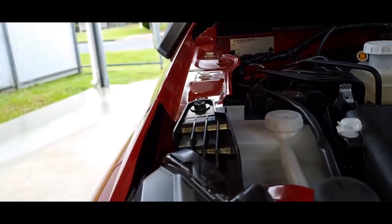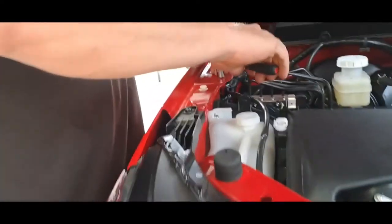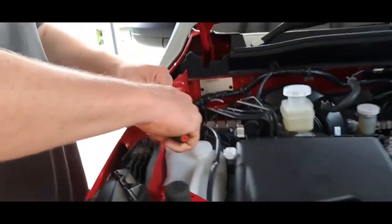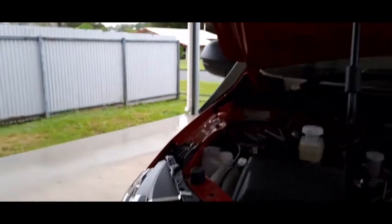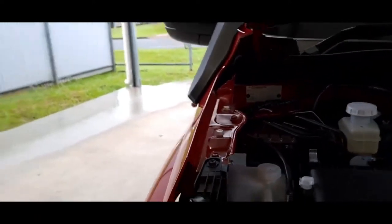Torqued that up — it's just going into plastic so don't overtighten. Let's torque these up the same as the others. Click, click, click. It probably has torque specs for all that but it doesn't in these instructions.